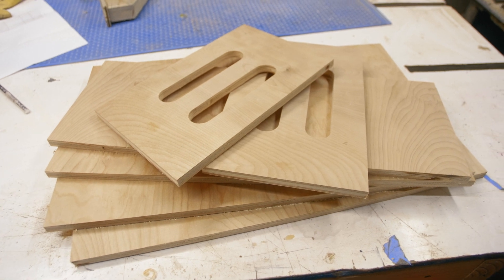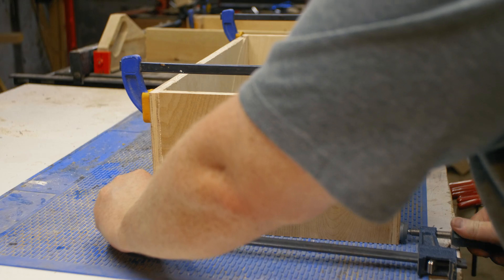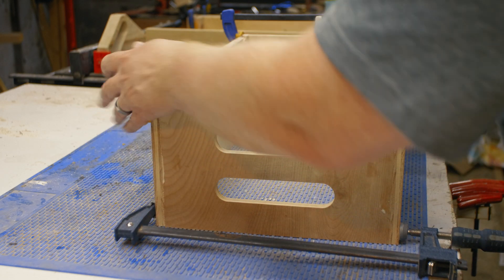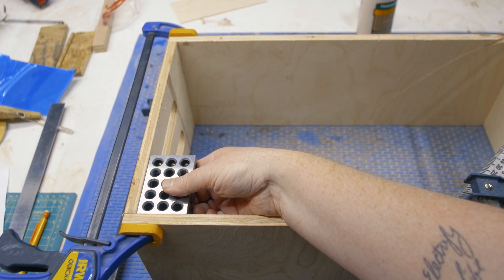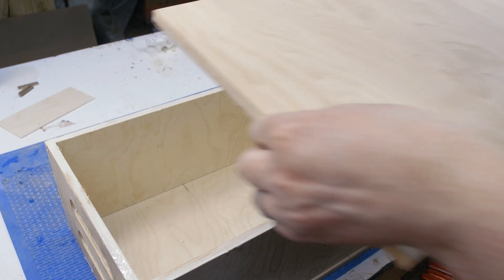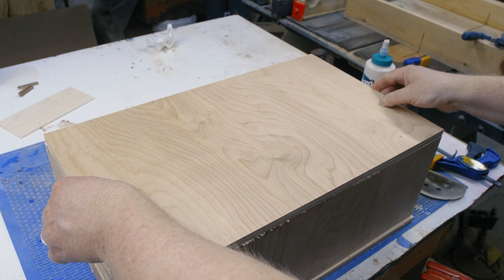With the handles made, we can start our assembly. To keep my glue-up a little simpler, I'm just going to assemble the perimeter of the box before attaching the top and bottom. Use a speed square or 1-2-3 block to check for square as you go. Once that glue dries, you can attach the top and bottom panels, then let that glue dry.